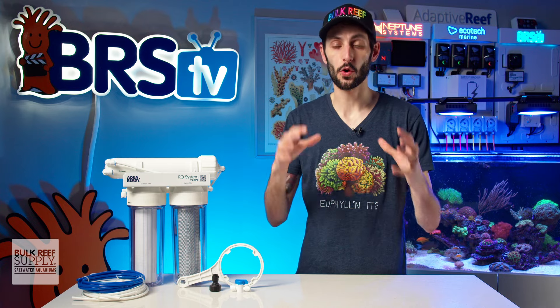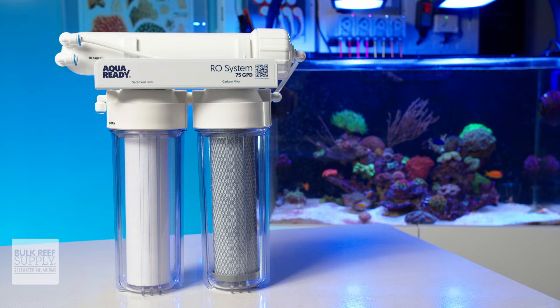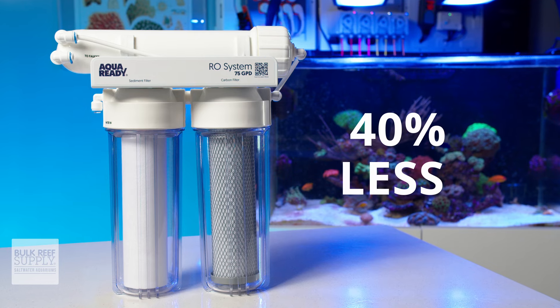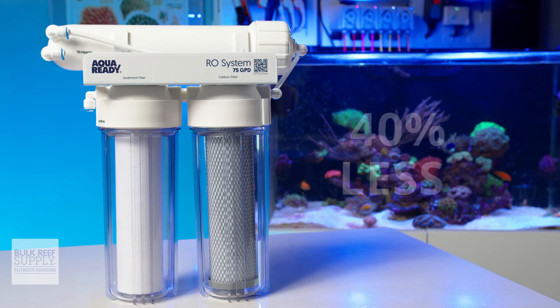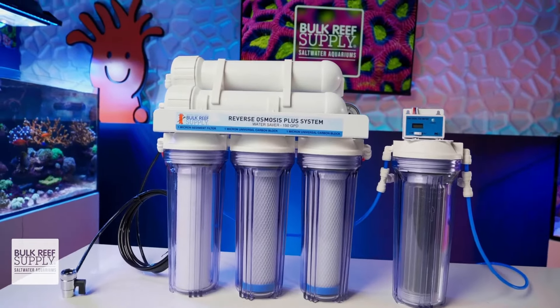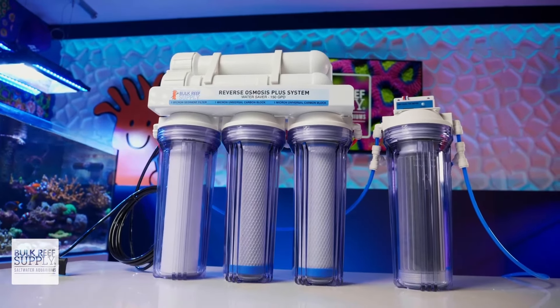Getting your foot in the door with an RO system can be a little bit intimidating and also a little bit of an investment, but AquaReady has really got it down to the basics with their RO system — and for 40% less than the competition, making it a very approachable system for those new to RO or who don't want to overspend on a more feature-rich RODI system that they might not actually need.